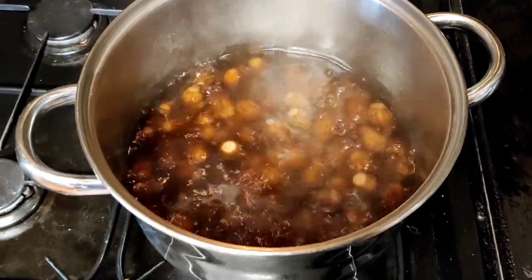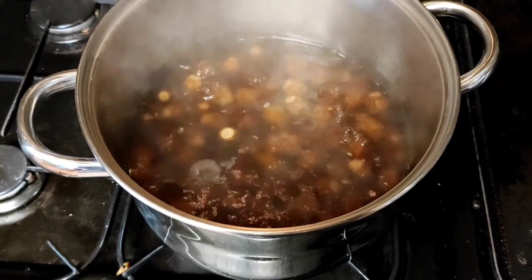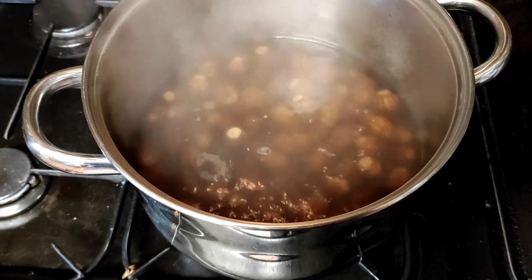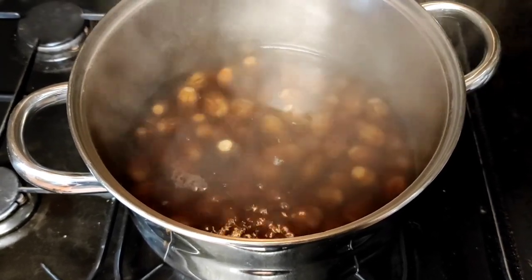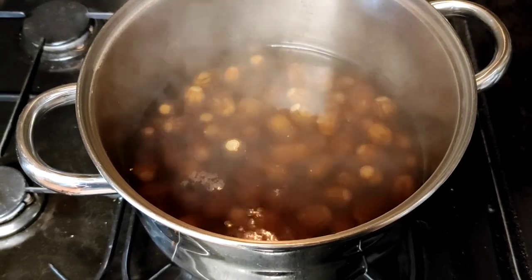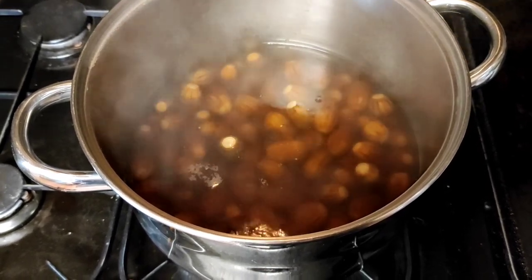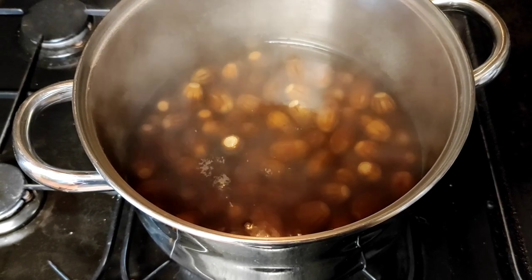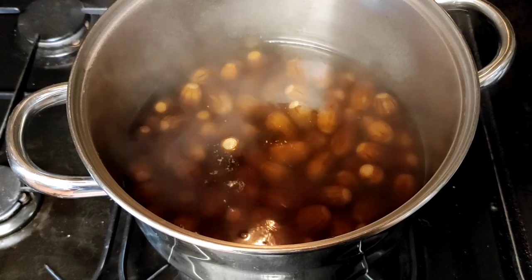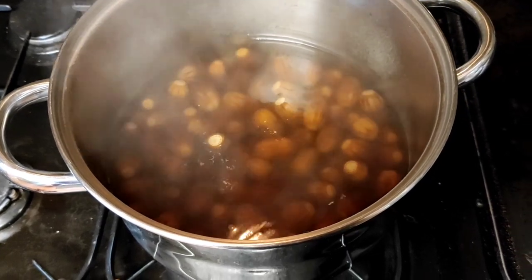We'll turn that off now. The water's not quite as brown as I anticipated, but I'm going to let the acorns cool down in that water. This is leeching out quite a lot of the tannins, but the tannins are also coming from the shell as much as from the inside. So I'm going to be interested to see what the final acorn tastes like at this stage.